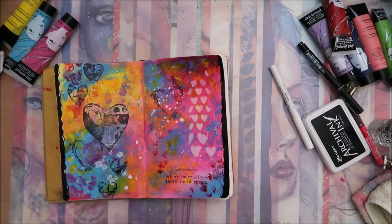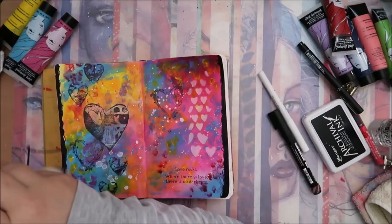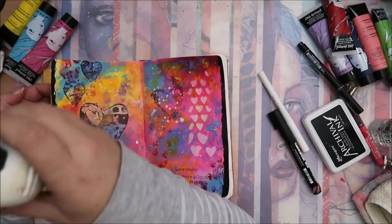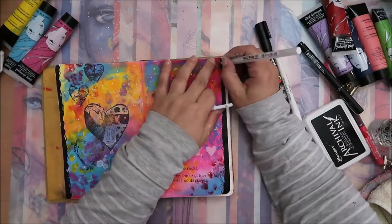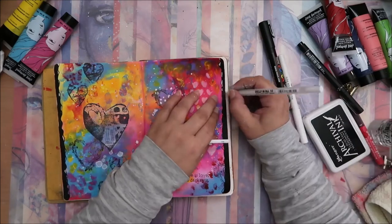So guys, this is it for today! I really hope you enjoyed this video and I hope you're going to join me in this adventure of art journaling. If you have any questions or comments, please leave them below, and I will see you in another video — bye!